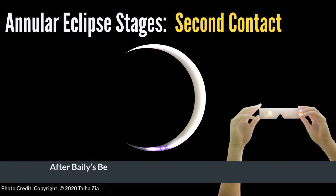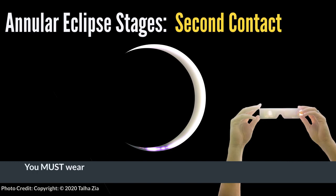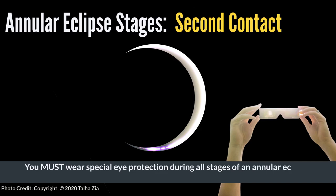After Bailey's Beads disappear, a ring of light will start to appear. The moment this phase starts is called second contact. You should never look at Bailey's Beads or the ring of light with your eyes or a telescope. You must wear special eye protection during all stages of an annular eclipse.